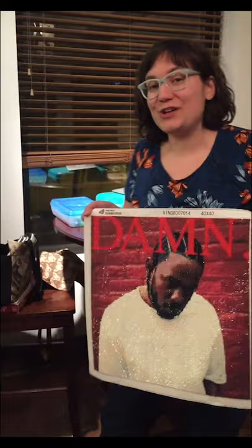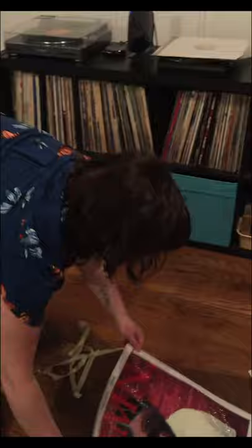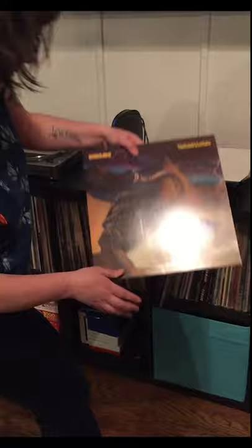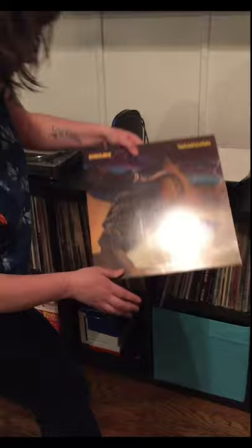Do you have an idea of what album cover I should do next? Let's pluck out a random album cover and see if it would make a good one. You decide. Ooh — Parliament! That's a funky record. Is this going to be my next diamond paint? I'll let you down with me.